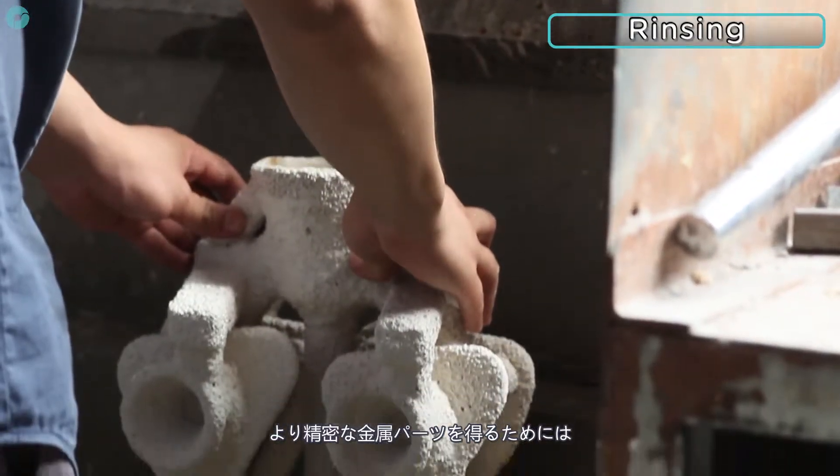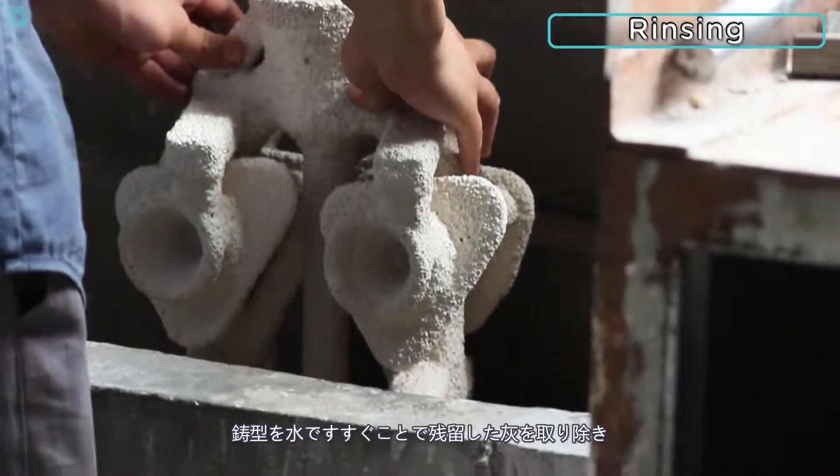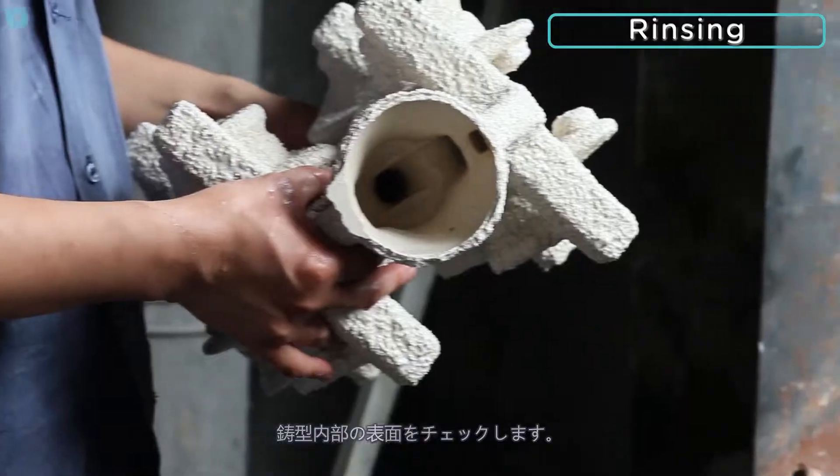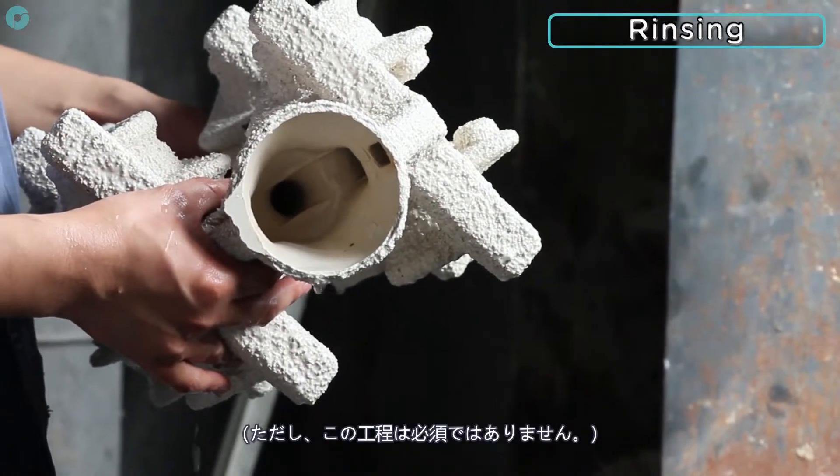For highly detailed parts, the moulds can then be rinsed to wash away any residual ash and the inside surface of the mould can be inspected before casting. However, this step is not always necessary.